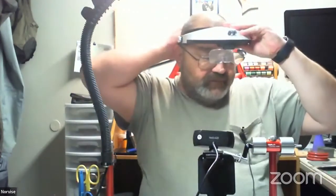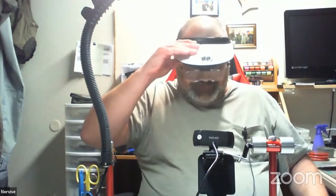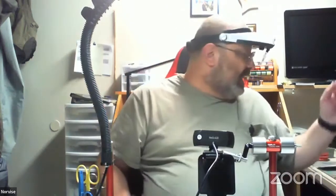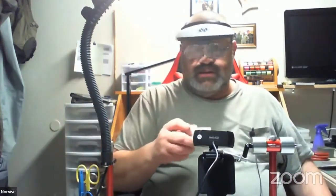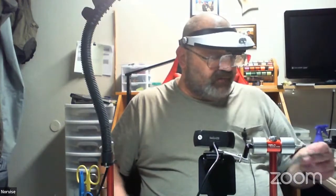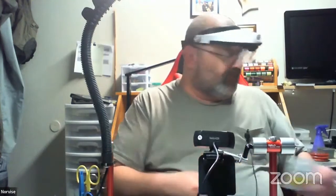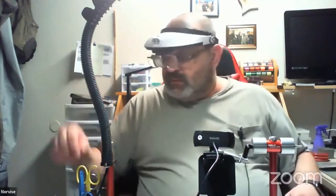The first fly I want to tie for you is a Quigley Cripple. I know there are a lot of different cripple patterns out there. What I think is unique about this one is the tail and the body. Right now I have a Daiichi 1170, size 12. Any of these patterns can be tied in any size, any different color, to match whatever mayfly you're going to tie. Every one of these patterns can also be tied on a Daiichi 1167 — it's a clink hammer hook.